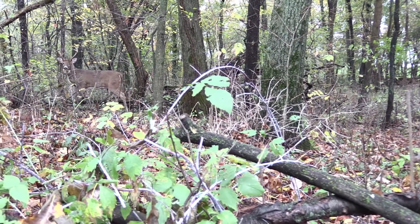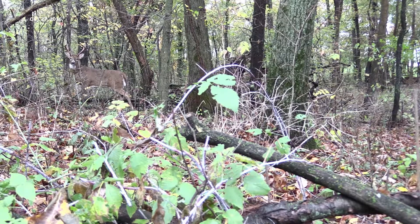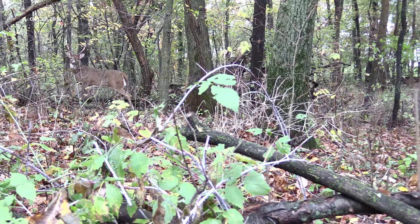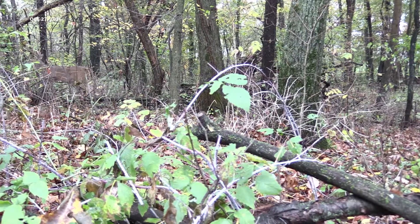He does go downwind of me because once they see something unusual they're going to want to get downwind and try to check it out. But he can't get completely downwind to me because there's an open field there and he doesn't want to go in the open field during daylight. So he ends up heading right back to his bedding area where he started, and we both had a wonderful day.